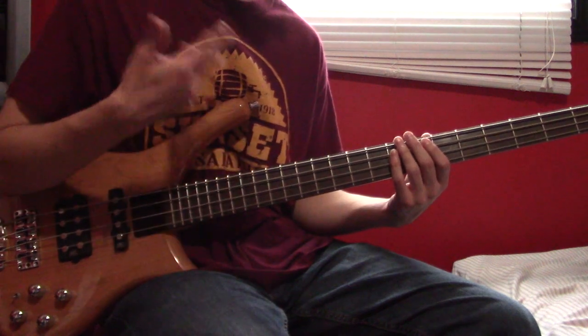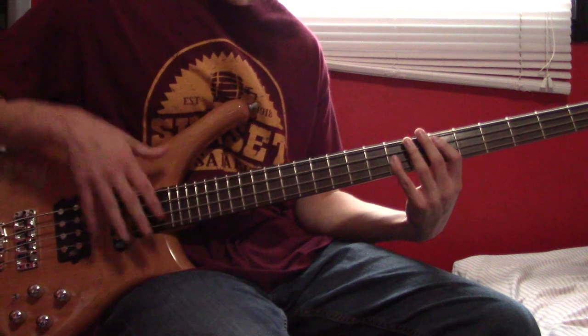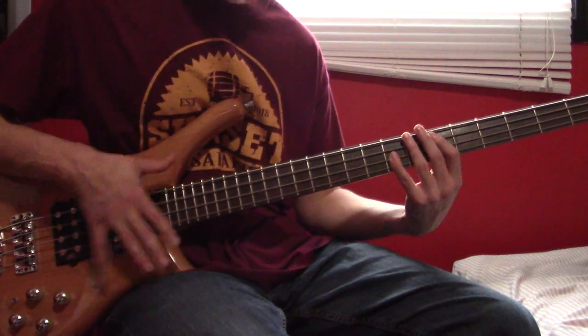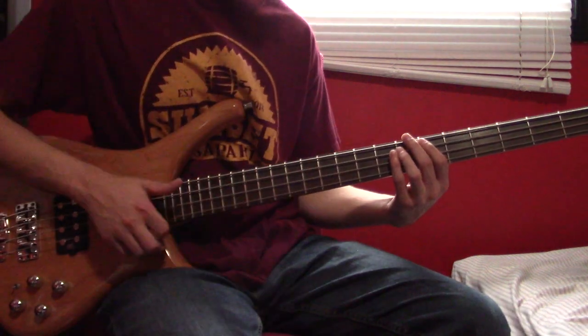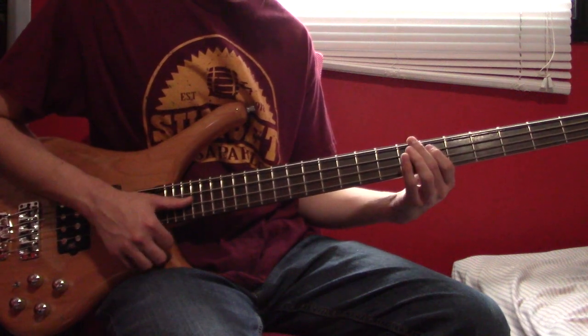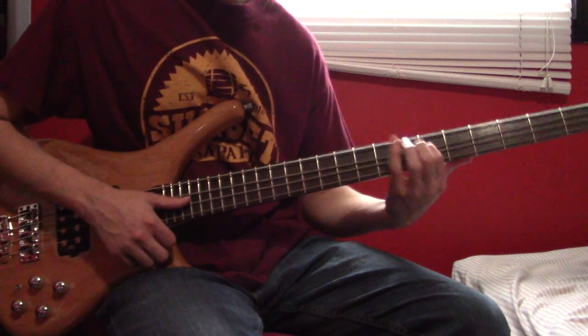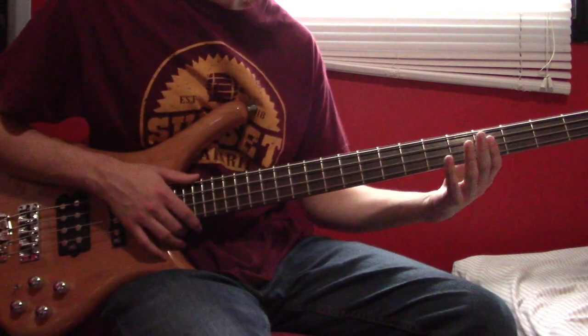And then we're going to do the fill thing we did before. Going into the next verse, we have a quick A7 and then an A6 held down before starting the riff.